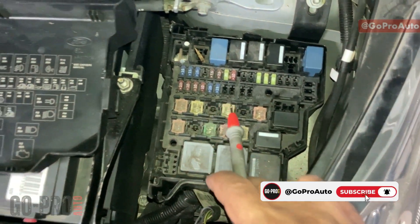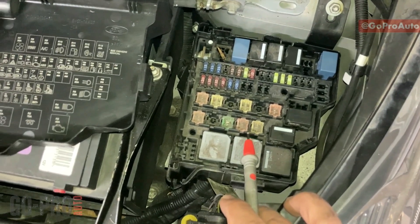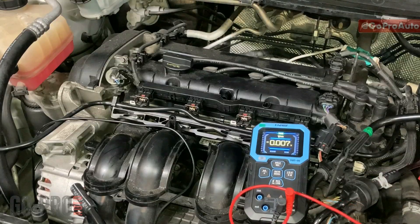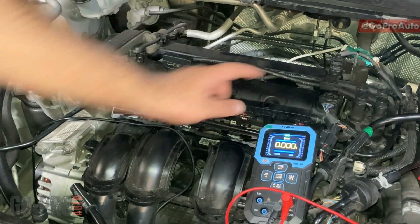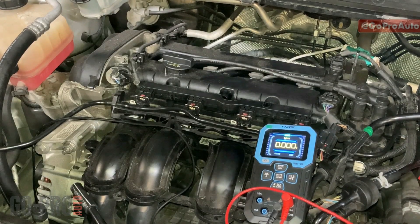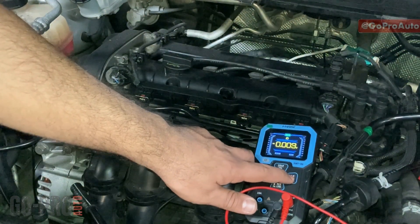If that fuse is blown, you won't be able to start the engine, and when you check the injectors you won't get any power supply on any of them. But if the issue is on just one injector, it could be on the connector or some part of the wiring. For the injectors themselves, I'll put the multimeter on resistance.